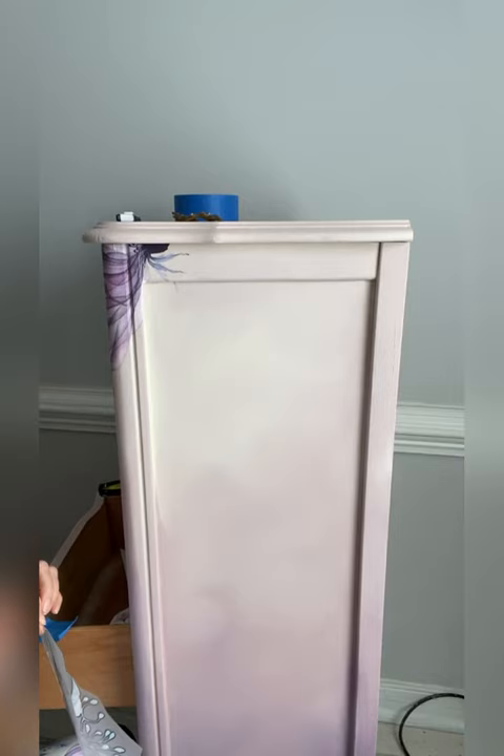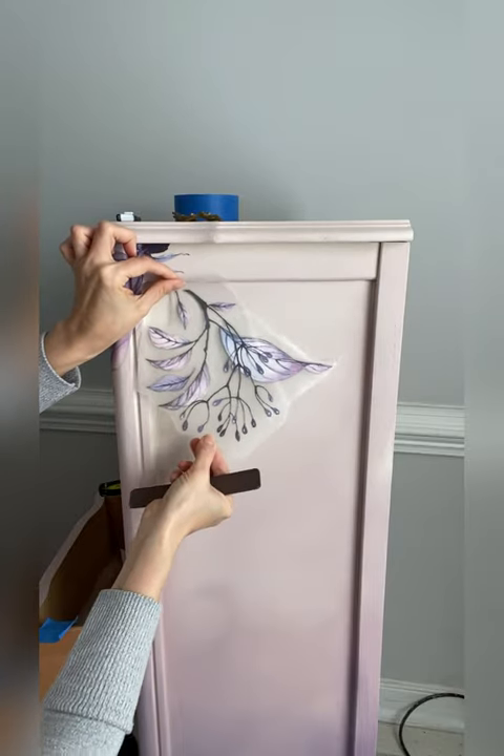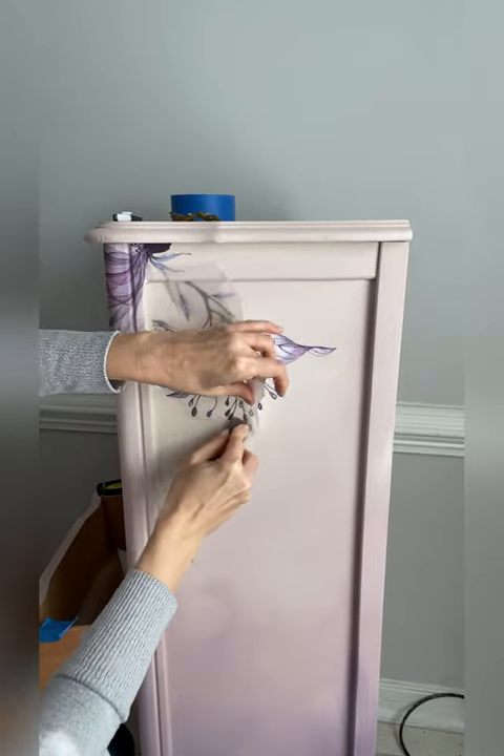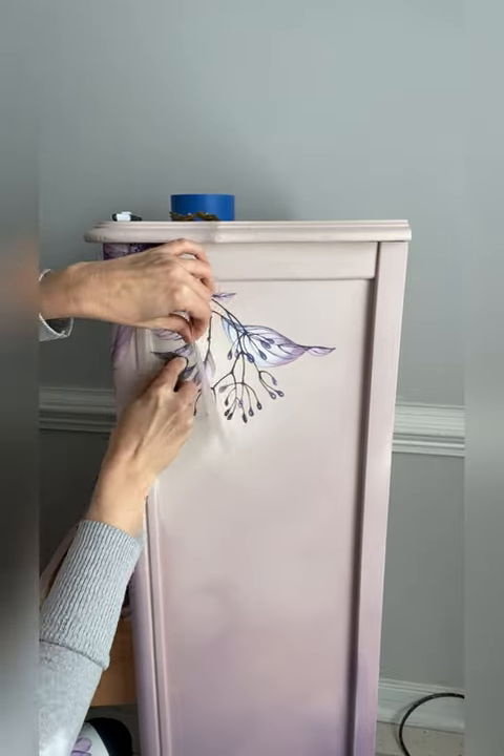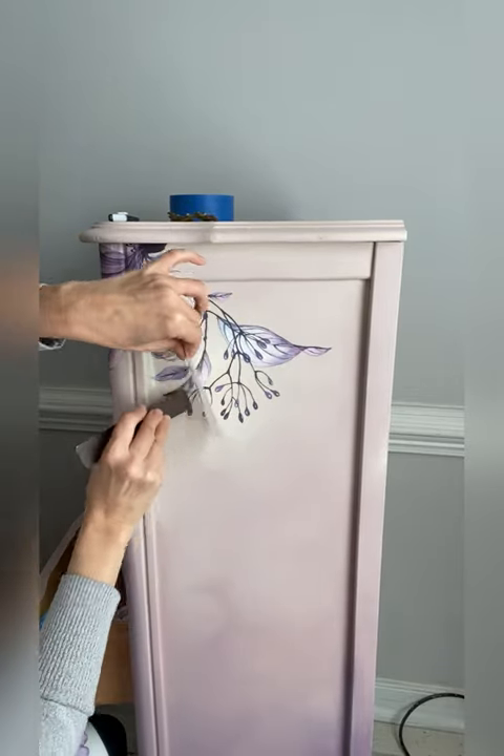Transfers arrive in a tube with image sheets inside. Peel off the white backing and adhere your transfer to your piece, then peel back the plastic as you burnish down, revealing the image underneath.